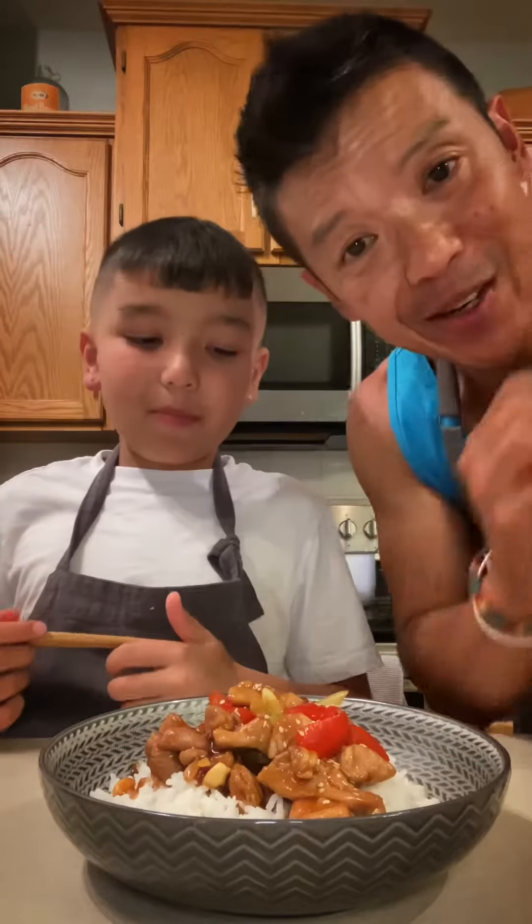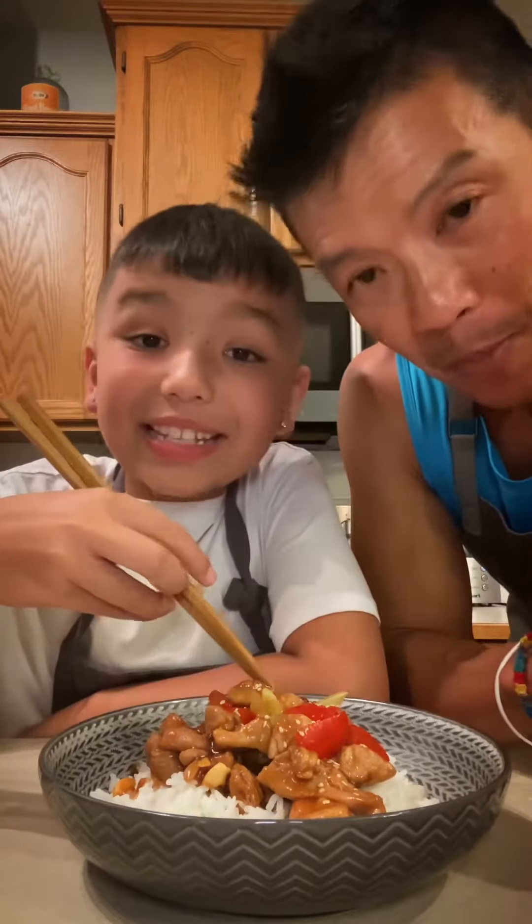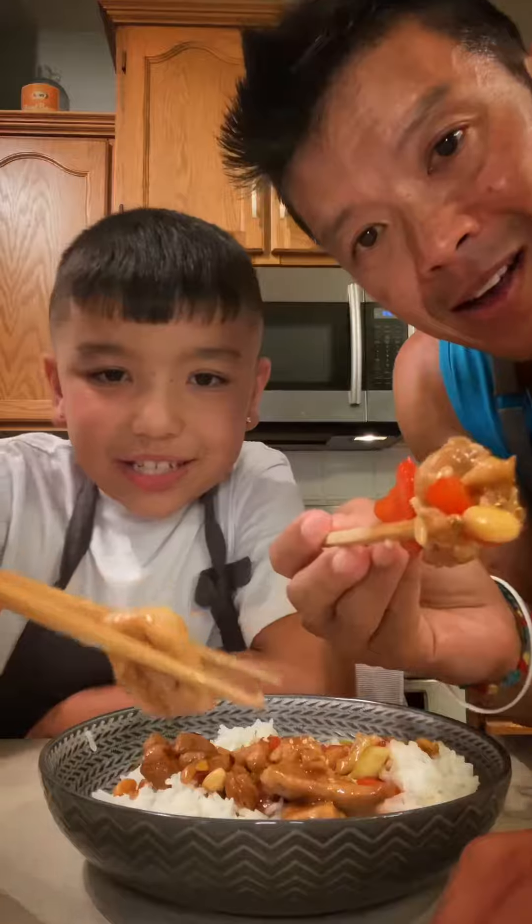If you're looking to make Kung Pao chicken at home, this is a great way to do it. Super simple and it takes almost no time to make. Cheers. Enjoy everyone. Recipes below.